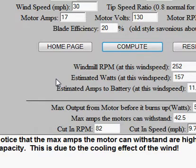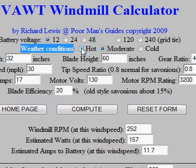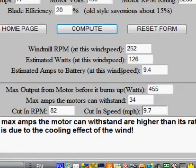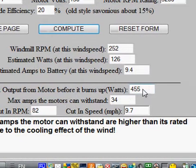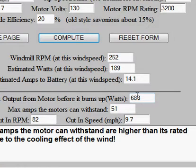This is due to the cooling effect of the wind. Basically the resin coating on the copper wires inside the motor can only withstand so much heat. But if you have a cooling effect — and something I wanted to point out here is the weather conditions. At the top it says weather conditions: hot, moderate, or cold. It defaults to moderate. In a hot condition, the max output from the motor before it burns up drops to 455 watts. If I go to cold conditions and recompute, it goes up to 683 watts. So your maximum amps the motor can withstand goes up the colder the air is, which is great because in the winter the air is cold and more dense — more available power in the wind because it's more air molecules per cubic foot. And it helps cool the motor off, so it's less likely to burn up. You get a double effect in the winter.